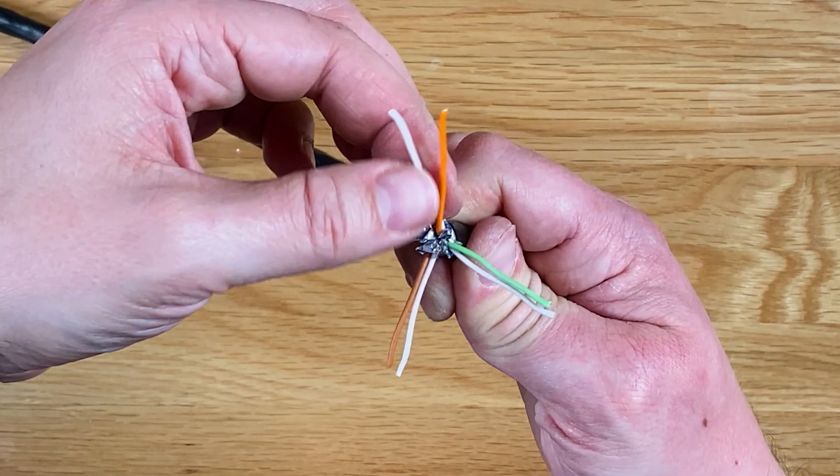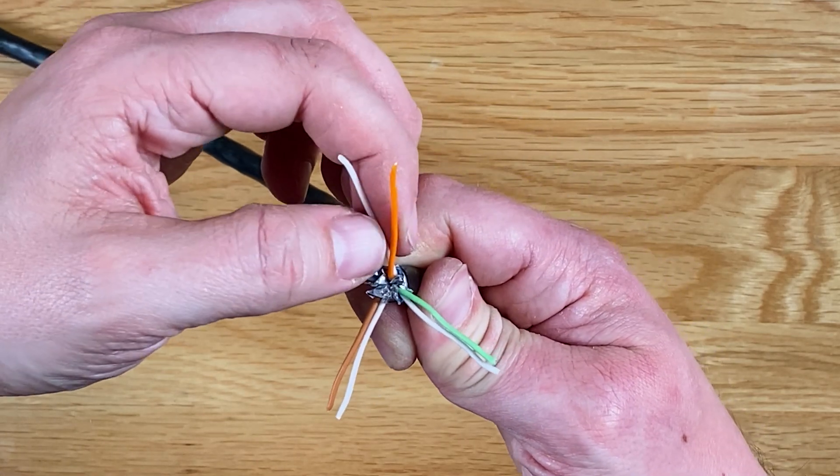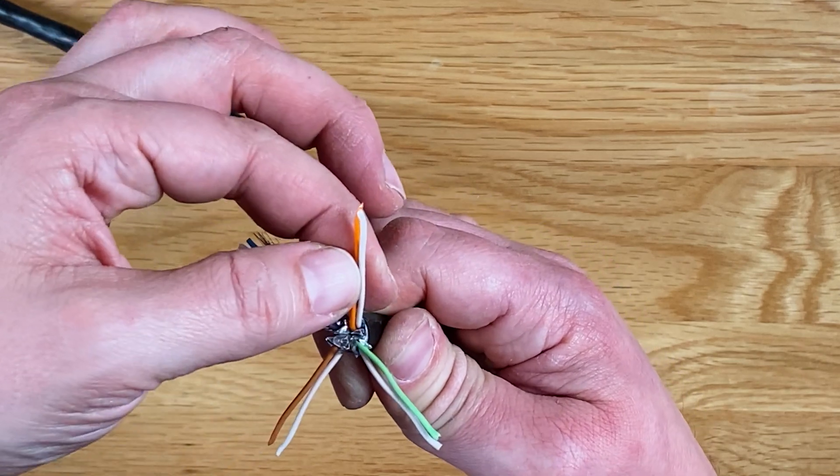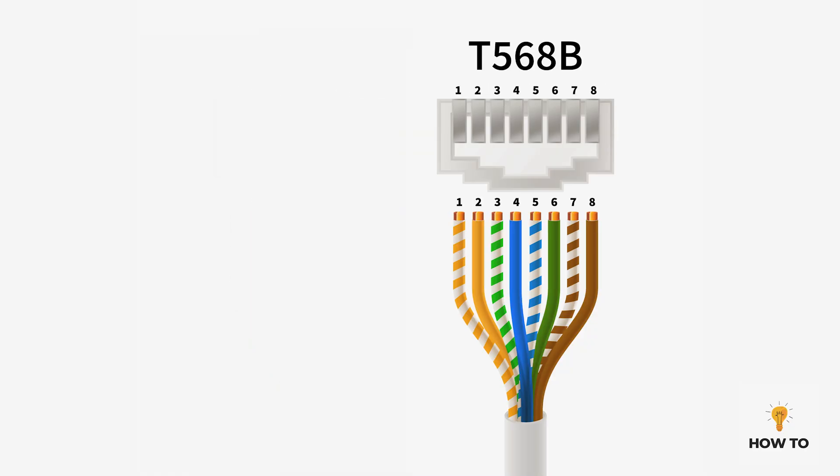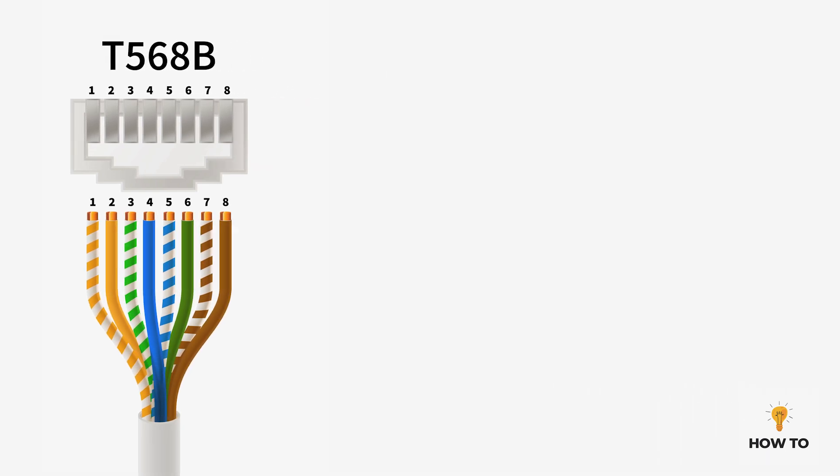It doesn't really matter which standard you use as long as you use the same variation at each end of the cable. If you're making cable or replacing a connector as part of a bigger network, it's best to establish what standard is already in use so you can match it. I'm going to use T568B as it's quite widely used and all of my other cables are configured this way.